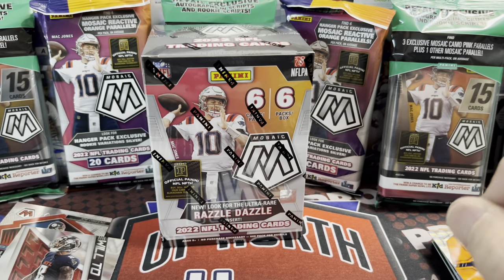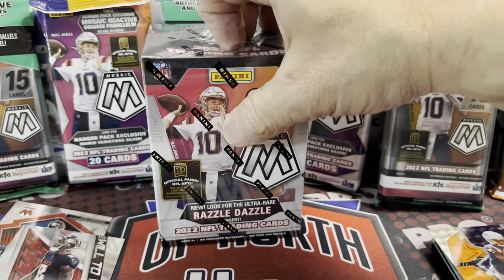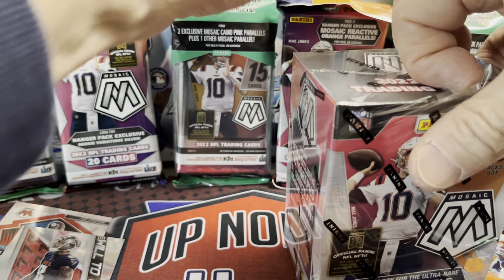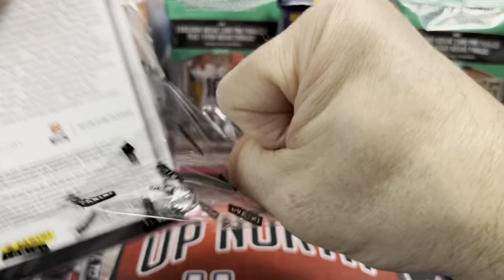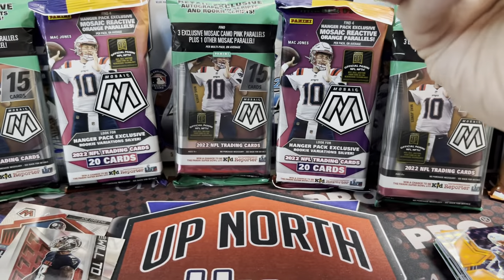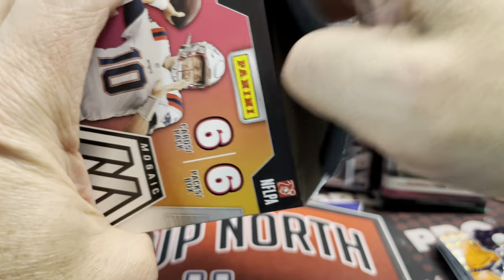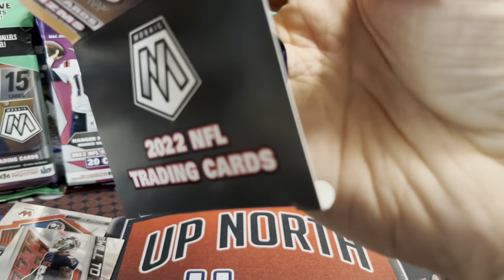The orange looked pretty nice — maybe I'll have to open up one more of those at the end of the video. The hangers definitely do not give you a rookie variation in each one, so it'll be interesting to see how hard it is to pull those. Someone like a Brock Purdy variation would sell pretty well, I'd imagine. But at least we did pull one of his rookie cards. Now we're getting into the blaster boxes.